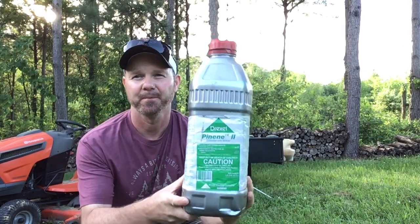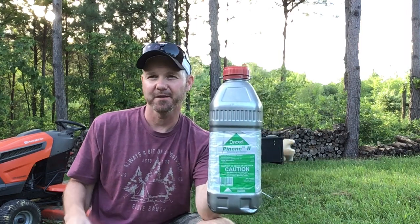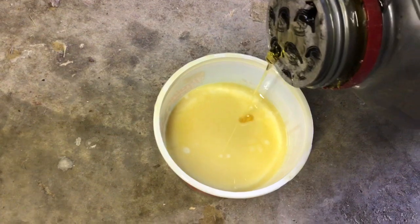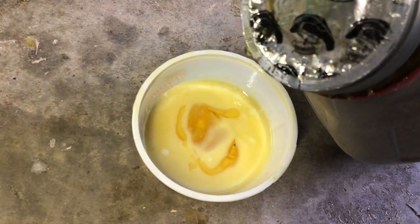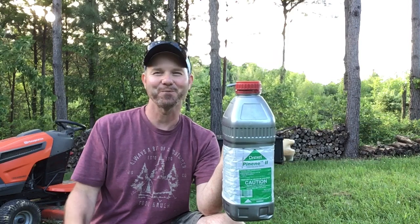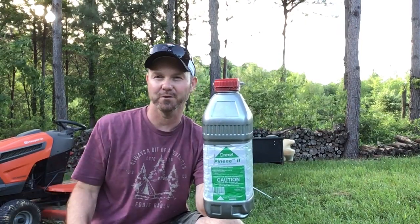Lastly, how do we get all that stuff to stay on the tree? Right now I'm using Pinene Too — just think of this as pine sap. You mix it with water and it makes a little slurry, then it goes into the sprayer with your other chemicals. This helps stick it on the tree so when you get rain it doesn't immediately wash off. Does a great job. The only thing I don't like about Pinene Too is that it's sticky — anything outside the sprayer, your mower, your hands, the bottle — just got to be careful handling it. But it's a good product.